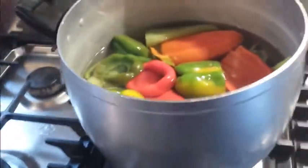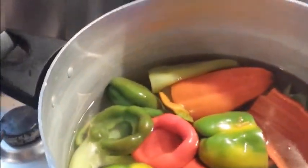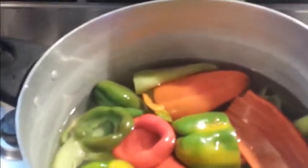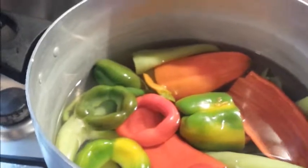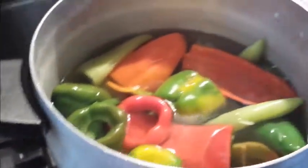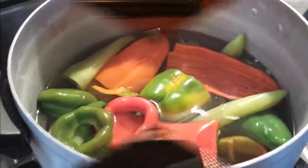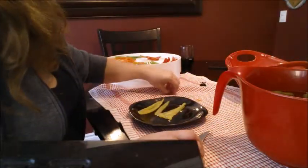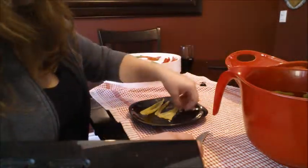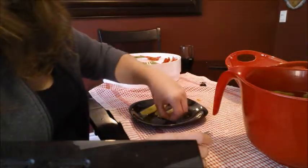So we are at the stove and we have all the peppers in here. I didn't put the jalapeños in here because I'm going to do them separately, but I'm still going to dehydrate them at the same time. These are the sweeter peppers, so we are blanching them for four minutes, and then we are going to dice and chop them up. I just finished blanching the peppers for four minutes, and right after I blanched them I put them in some ice water — that's what I've seen on the videos.